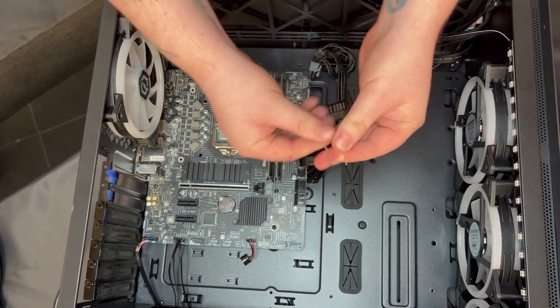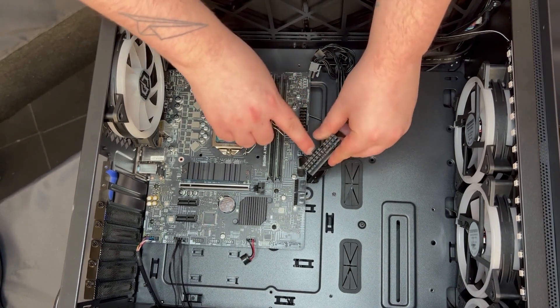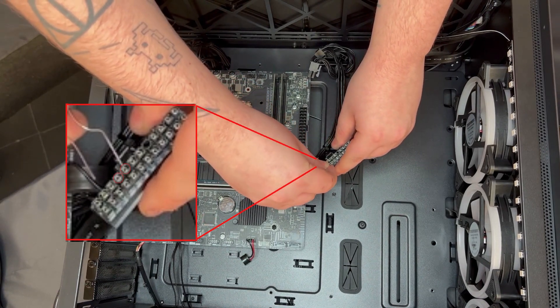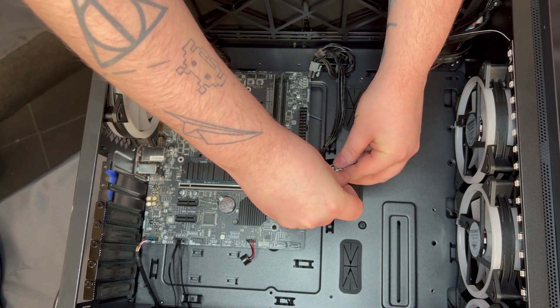Take a paperclip and bend it round into a U-shape like I've done here. On the side with the clip, you're looking for the fourth and fifth pins from the left. Pop one end into the fourth one along and then pop the other end into the fifth one along.